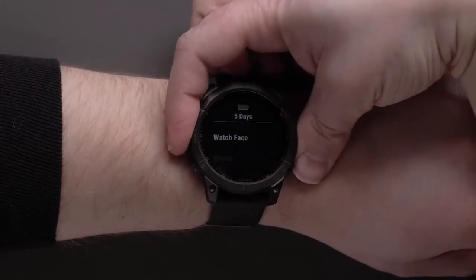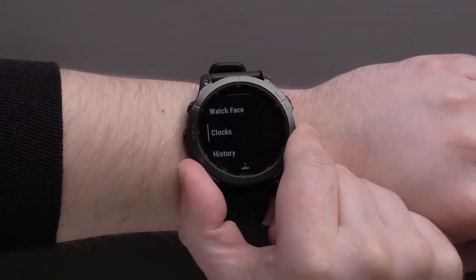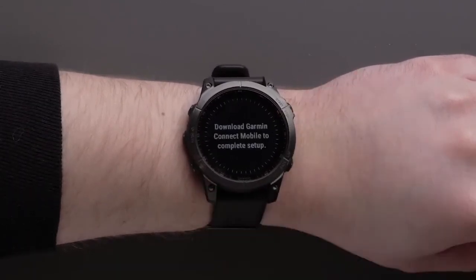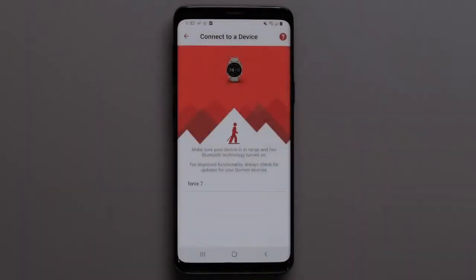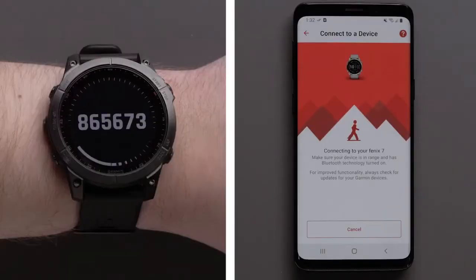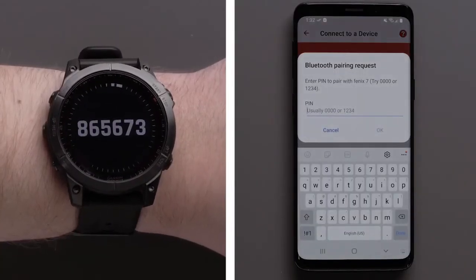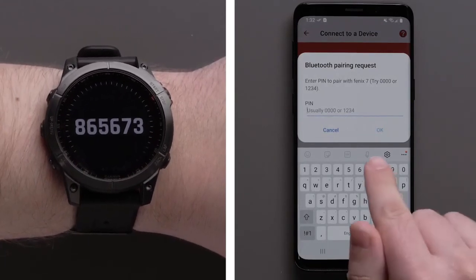Now you will need to place your watch into pairing mode. See the owner's manual or visit support.garmin.com for instructions. On your Android device, select your watch from the list. A Bluetooth pairing request will have you enter the code displayed on your device — enter the code and tap OK.